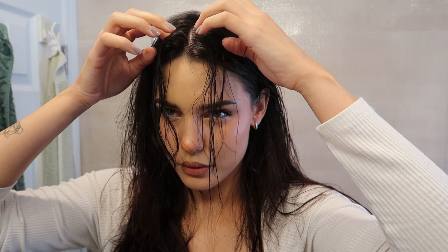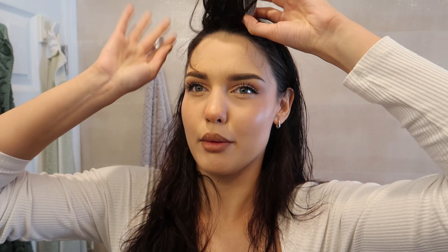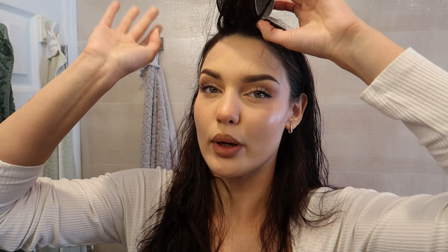First I'm going to section out my hair, starting with a middle part — that's how I like to blow dry my hair. The first part would be my bangs. These will be going onto a velcro curler — I forgot the exact name, but I'm going to style them so that when I put it up, it's away from my face. We're starting off with the blow dryer, which is this one by Revlon — it's a brush dryer.